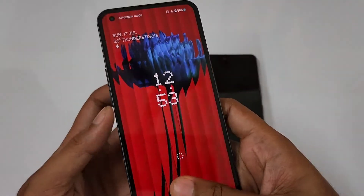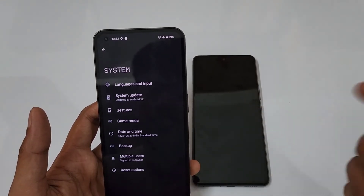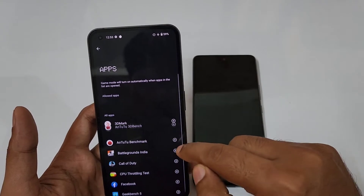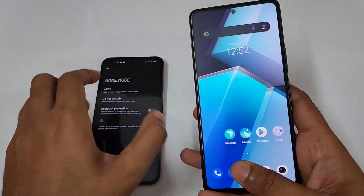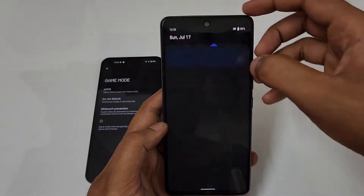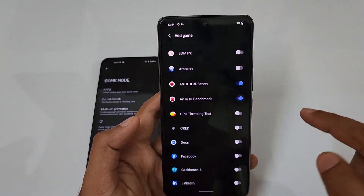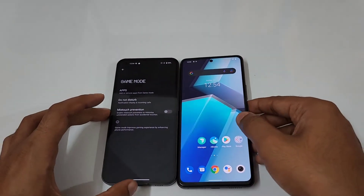On the Nothing Phone 1, I am going into the Game Mode so we can make use of any performance options within the UI. I am adding AnTuTu Benchmark to the game apps list, and doing the same on the iQOO Neo6 as well — adding AnTuTu Benchmark to the games list. Going into settings and turning on Ultra Game Mode, then adding AnTuTu Benchmark.